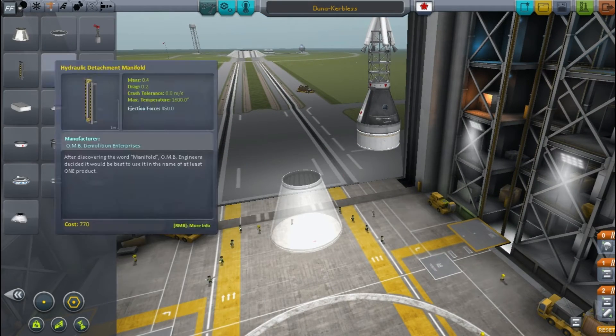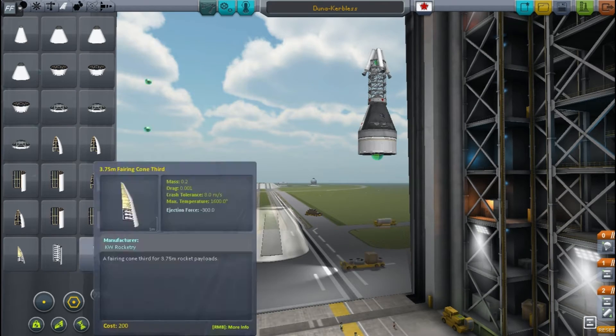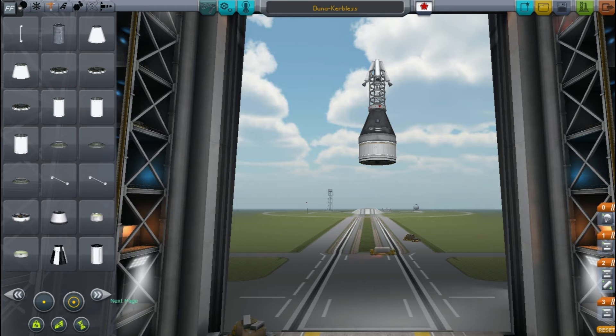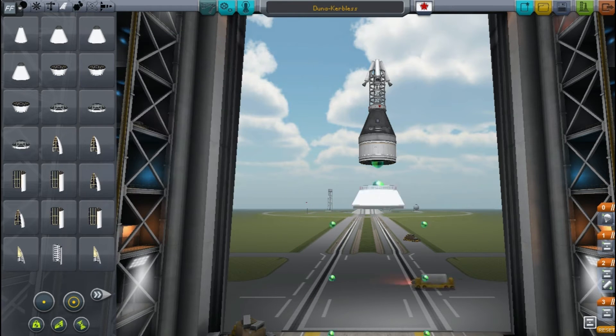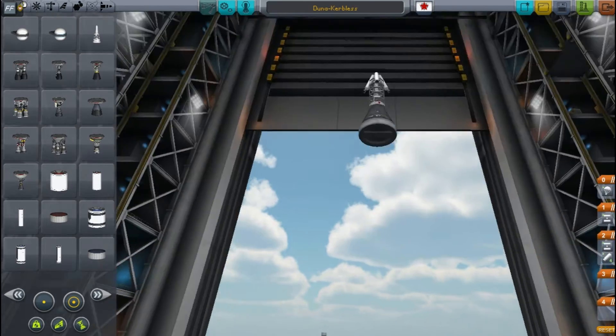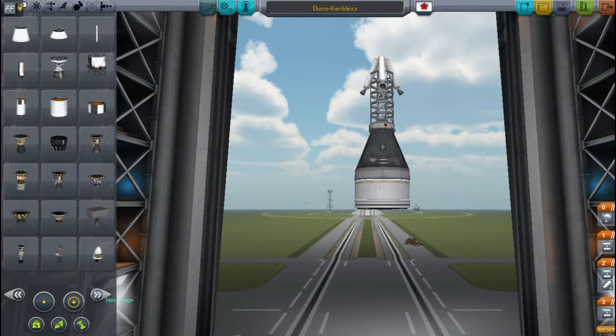It's still a Mercury capsule so we're going to leave the top as it is, but we want a wider rocket at the bottom because this one's got to get us into a fixed orbit. So let's look at expanding it so we can use some of the wider rocket parts — I think I'll just have to go with a structural piece.